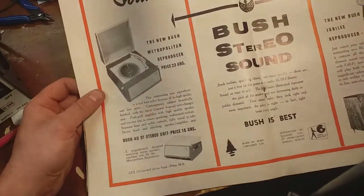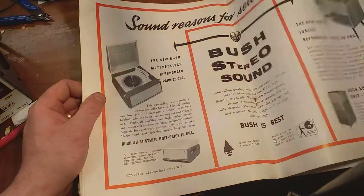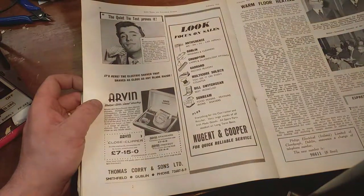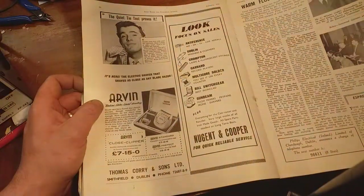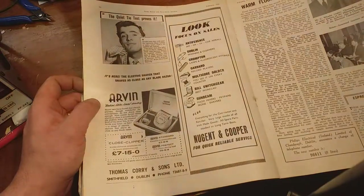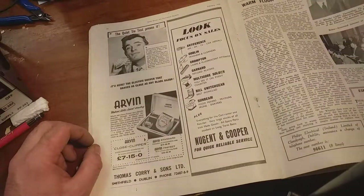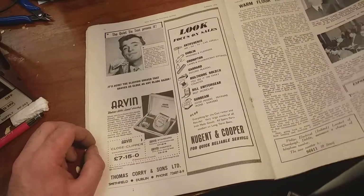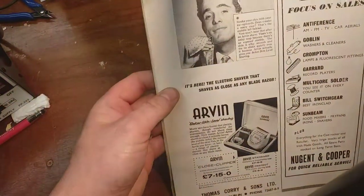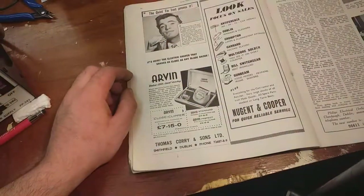Bush is best. Stereo sound. Couldn't give away a radiogram now.